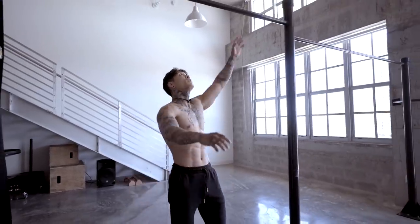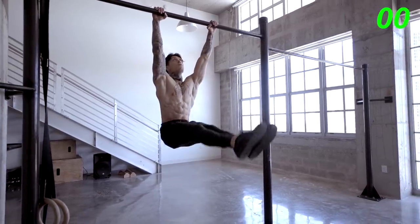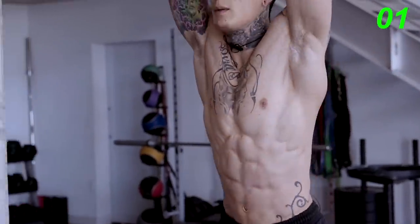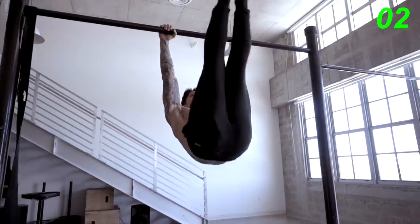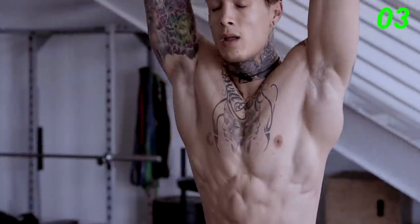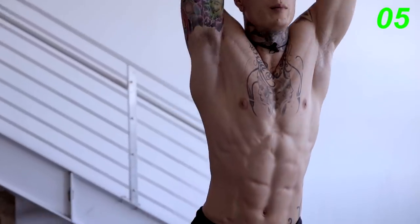Moving on. We have Tosa bar, we're gonna go for 12. Remember, keep a tight grip — the tighter your grip, the easier it is. Keep those legs straight, and control the descent, just like you do when you come up.